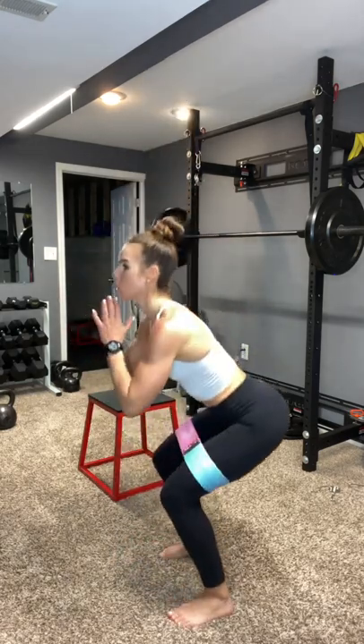Hop it up. Heels to toes. Push those knees out the entire time. Keep breathing. 10 seconds — 8, 7, 6, 5, 4, 2, and 1. Woo!